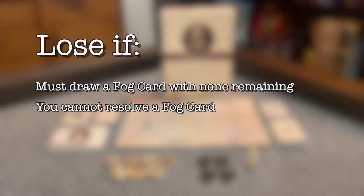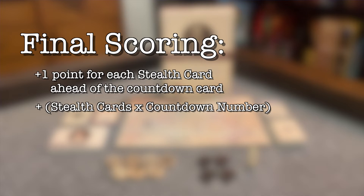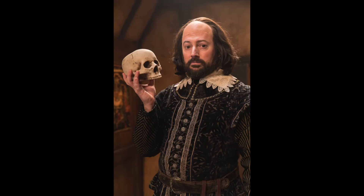You lose if at any time you must draw a fog card and none remain, you are unable to complete a fog card's action, you hit the countdown card when it's on zero, or if you incorrectly identify the dark lady. If you won, gain one point for each card in the stealth deck ahead of the countdown card, not including the countdown card itself. Multiply the number of cards in the stealth deck — usually 26 — by the number shown on the countdown card and add that to your score. Then add two points for each fog card still in the fog deck, and apply any score modifiers from the chosen difficulty. Compare your final score to the table in the book.